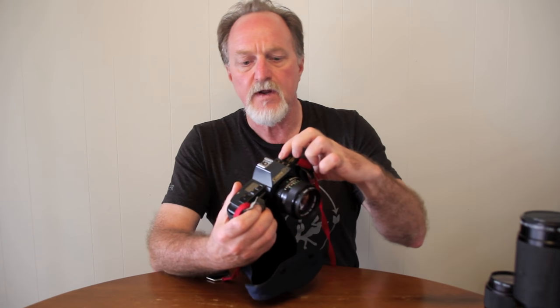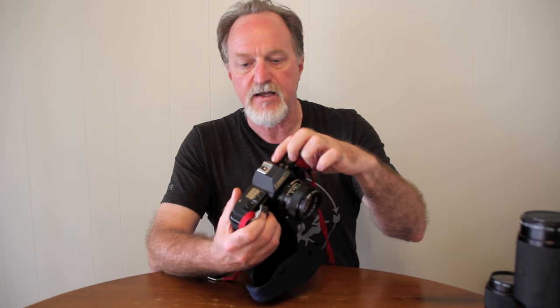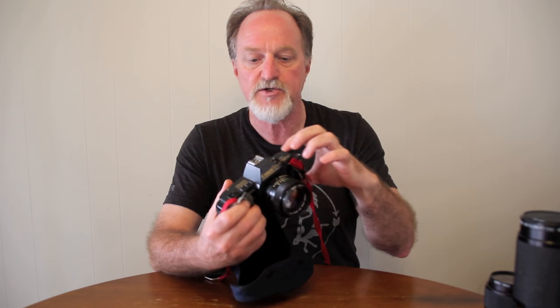You only get auto exposure lock if you're using that partial/center mode. Over here, it has a battery check. It runs on double A's, so that's a really nice feature.